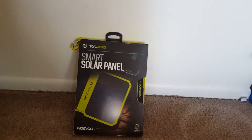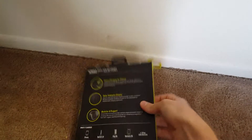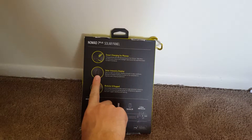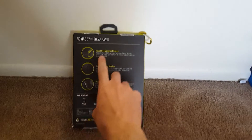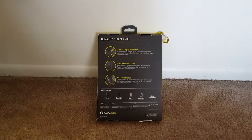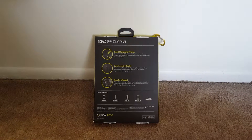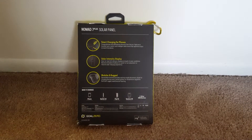So it's a smart solar panel with some cool new features. It has an intensity meter so you can see how much power you're getting from the panel, and there are little bars on the USB port. You also can charge your smartphones directly from the panel. For those of you who had the other Nomad 7, you still could charge your phones from the panel, but sometimes when the sunlight changed, you'd have to unplug and plug your phone back in because it would say it was not a recognized charger or was charging too slow.